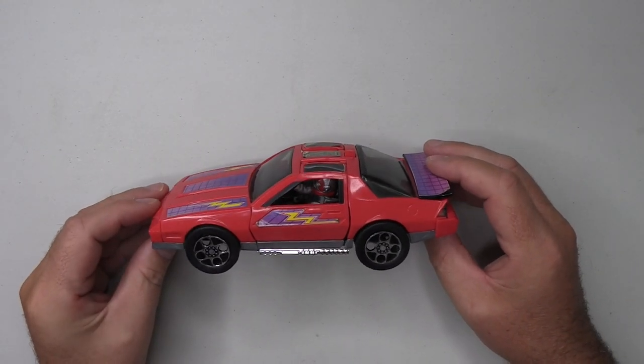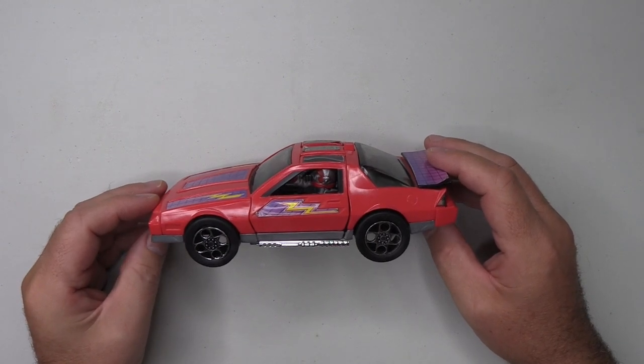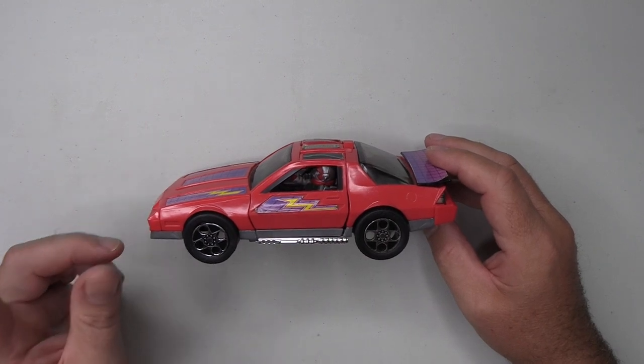Here we are with our variant and I know what you're thinking — you're saying that's not a variant, that's just a normal Thunderhawk, and that's exactly what I thought when I opened this up. However...